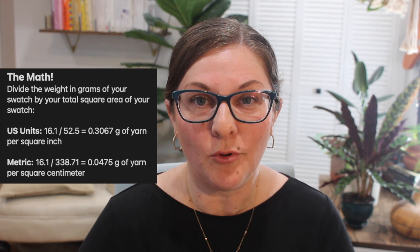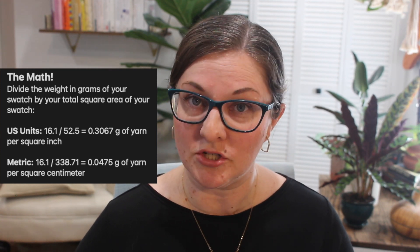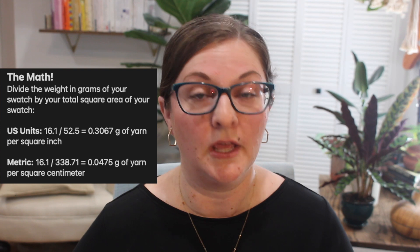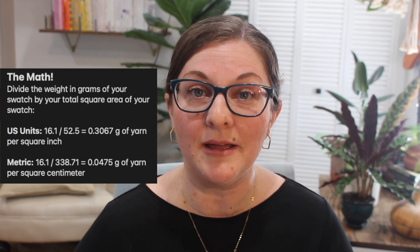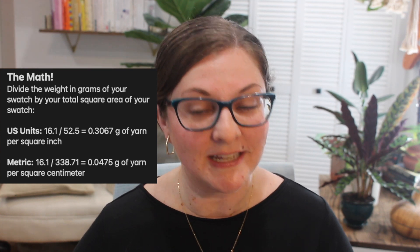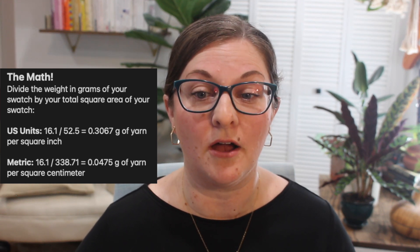For U.S. units: take 16.1 grams and divide by 52.5 square inches — we get roughly 0.3 grams of yarn per square inch. We do the same thing in metric: take 16.1 grams and divide by 338.7 square centimeters — we get a result of roughly 0.047 grams per square centimeter of work.